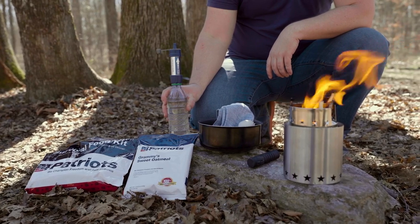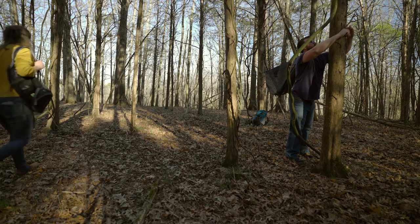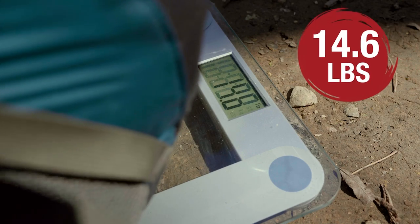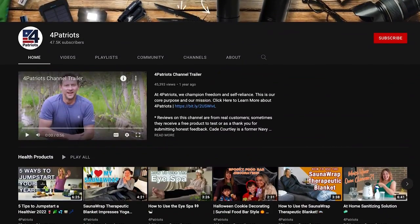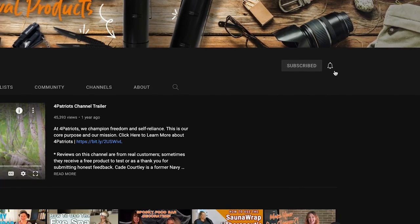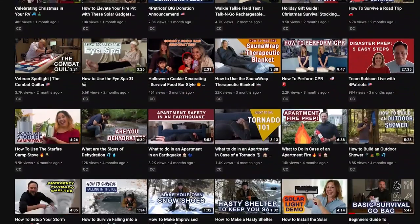Hey everybody, I'm Lindsay. And I'm Evan. Today we're going to show you how you can fit everything you need for any outdoor adventure in just this bag and for less than 20 pounds. Now before we get to that, please hit the subscribe button and tap that little bell right next to it — that way you'll be notified every time we release a new video.